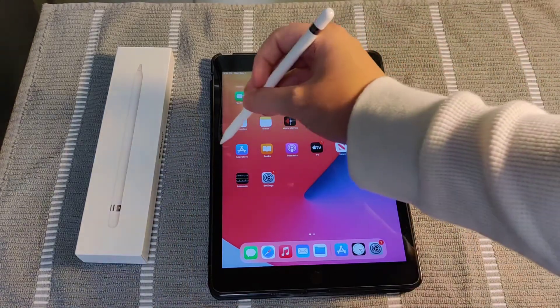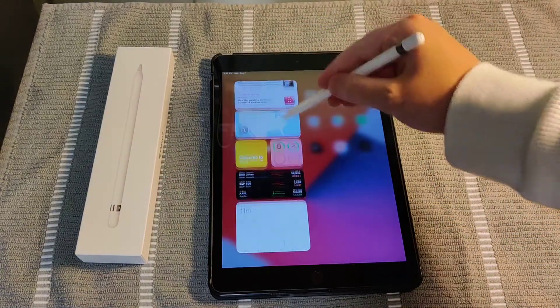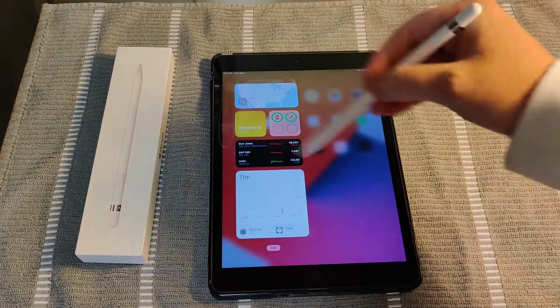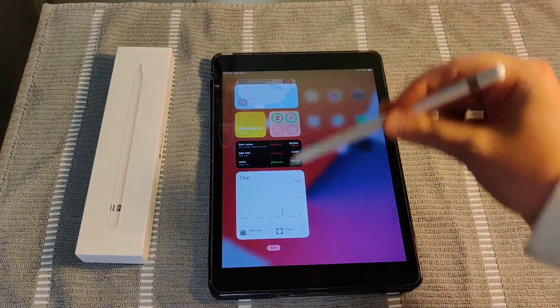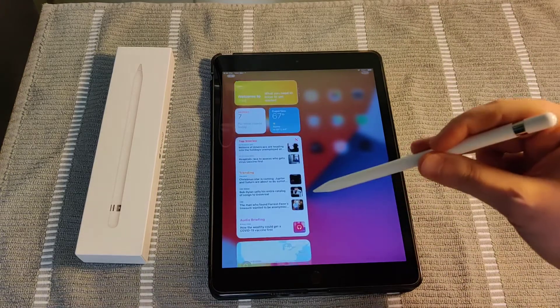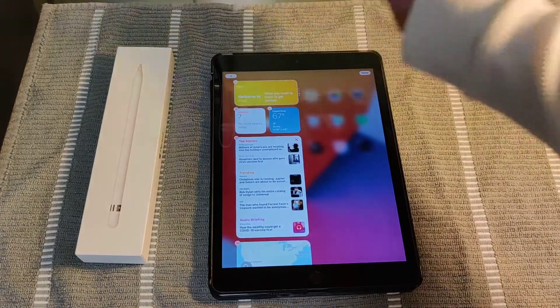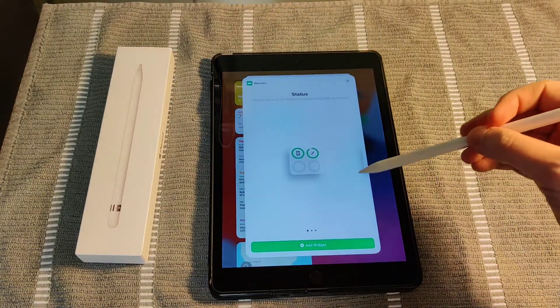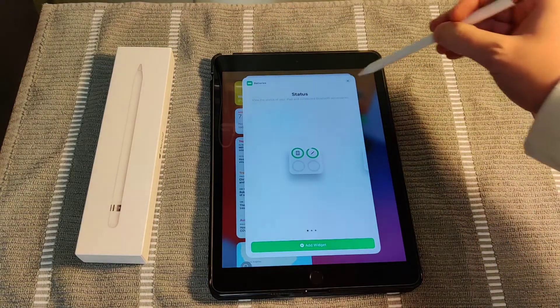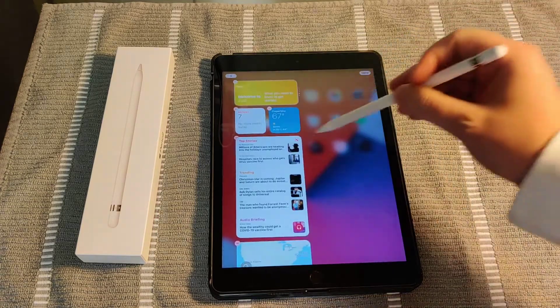To do this on your iPad, swipe over from left to right and that should give you the widgets on the side area of your iPad. If you don't see a battery widget, you can go down to edit and then click the little plus sign — there's a battery option there and you can add that particular widget. I already have the battery widget.